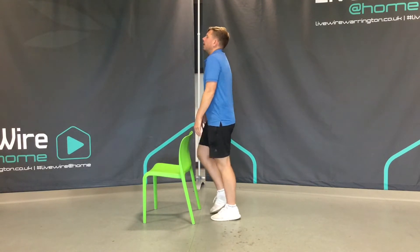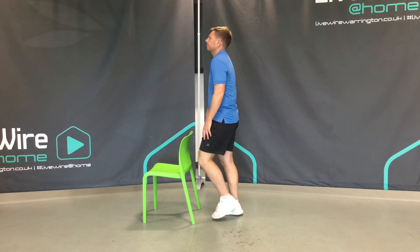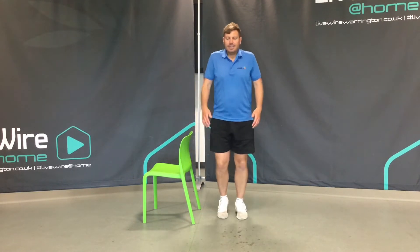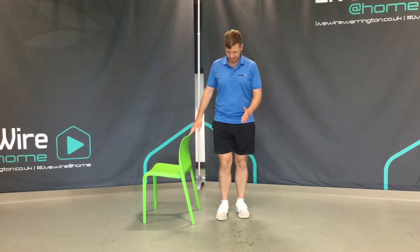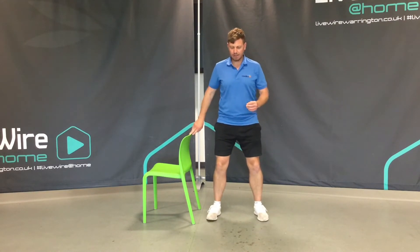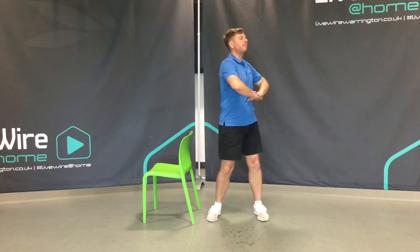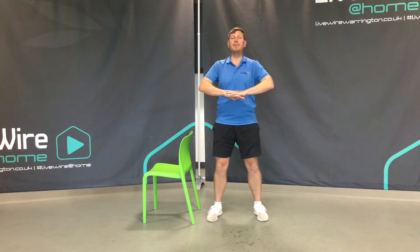From here, start to roll your shoulders — a couple of times in one direction, then a couple of times in the other. Then our torso twists. Take your feet slightly wider, soften through the knees, hands under the tummy and just rotate the torso. Remember, these movements to begin with are preparing the body for the work ahead.